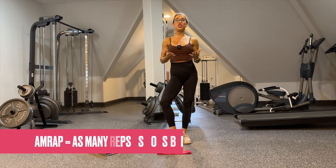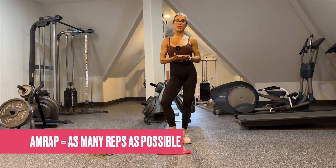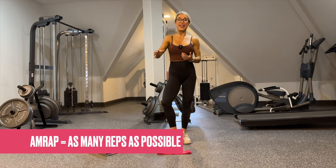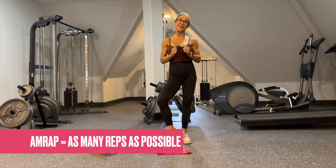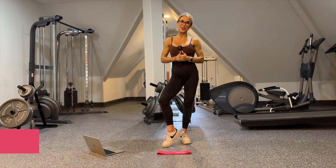AMRAP means as many reps as possible with good technical form. There are some sets where we're going to perform as many reps as possible, but once we cannot move the weight or our form starts to slip, the set is over. We have failed — and failing, my friends, is a good thing. That's how we get stronger.